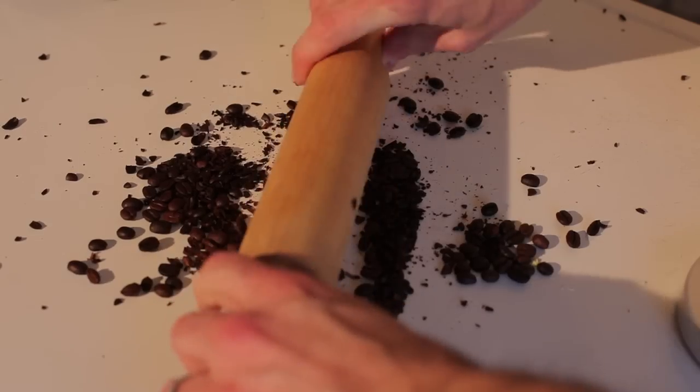My name is Joey Papa. I'm a coffee consultant, and today we learned how to grind up coffee beans without a grinder.